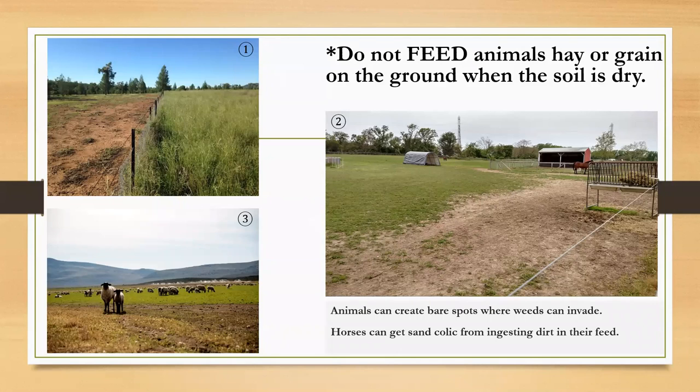Picture three shows sheep on pasture with an area becoming bare. An alternative management practice might be to use portable fencing and rotating pastures.